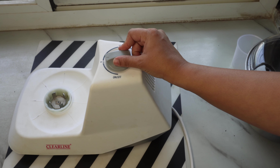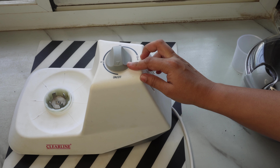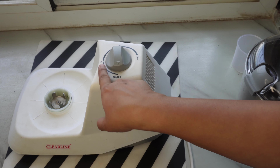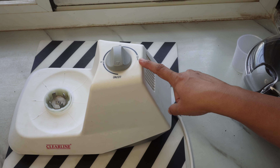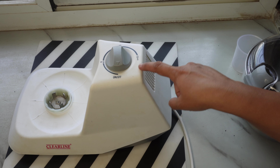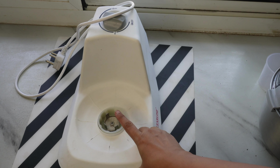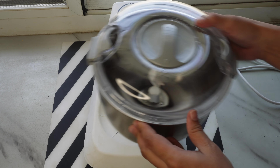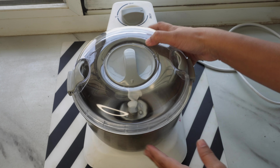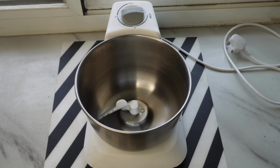On top, you can set the timer up to 15 minutes. The manual mentions you can set it for 10 minutes, and within 5 minutes you can knead the dough. To start, you place the bowl, insert the blade, and since I'm making a small amount of dough today, I will not use the lid.